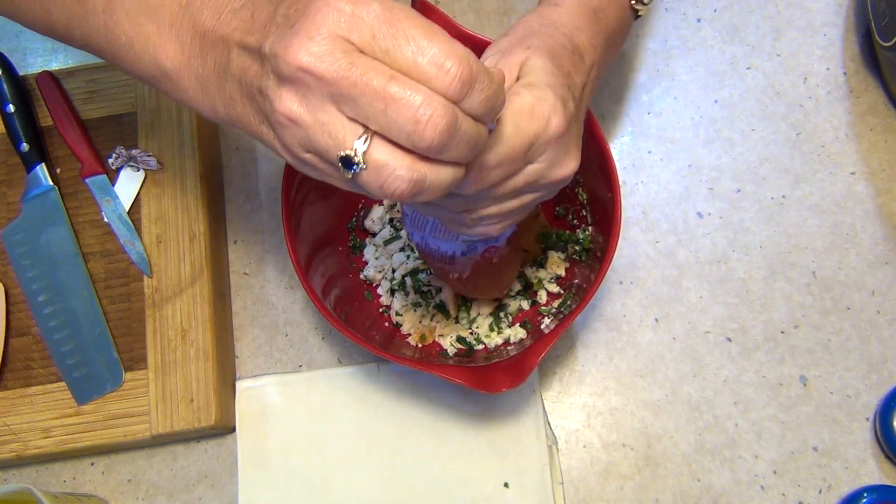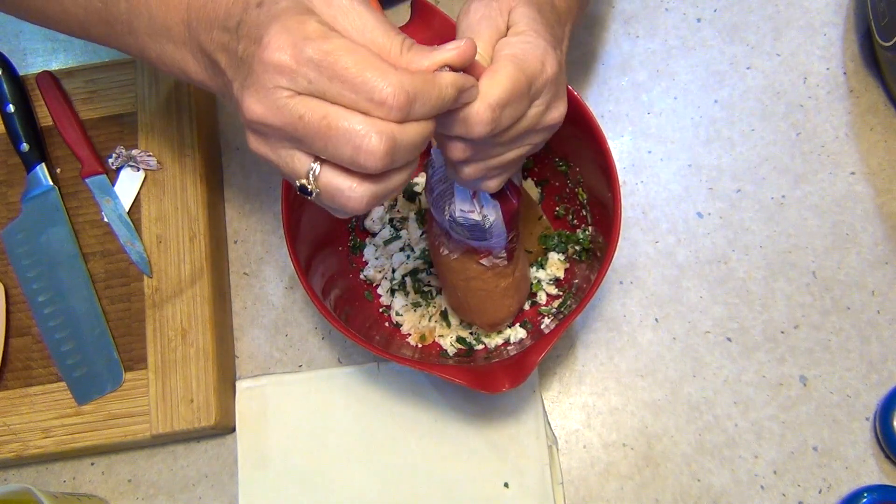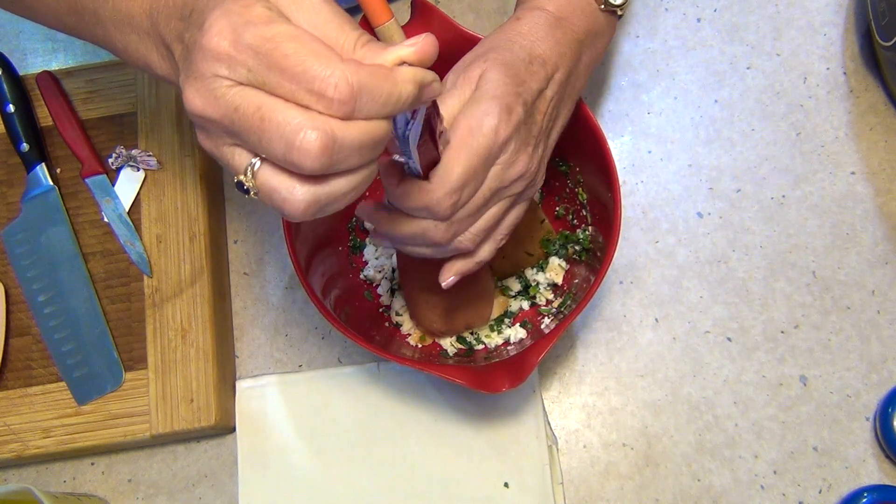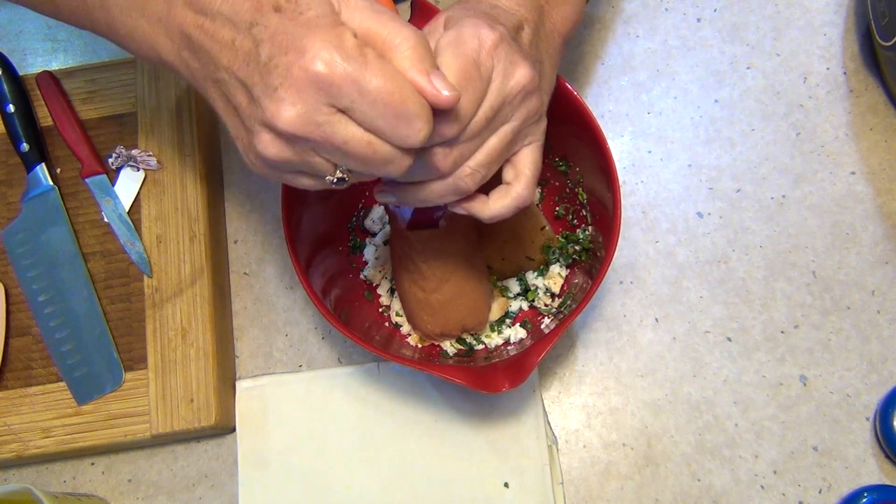The bread will absorb any fat in the sausages. It will keep it nice and moist and it'll make it go a little bit further too, especially if you've got a little bit of stale bread you want to use up. And you can also freeze that for later use as well.